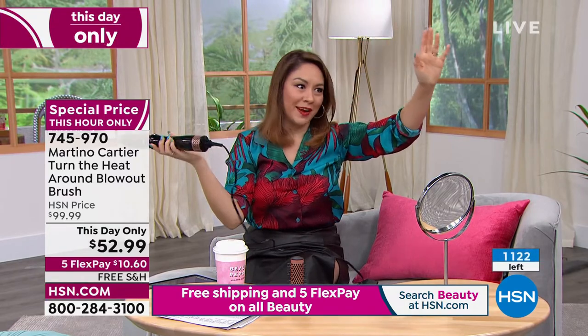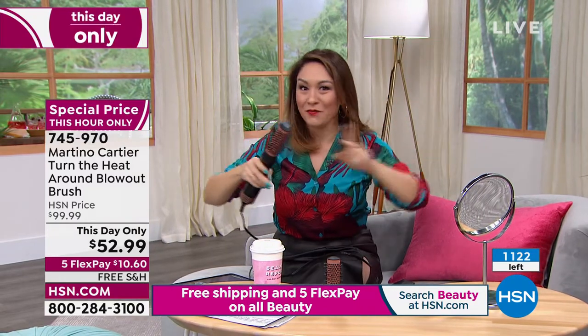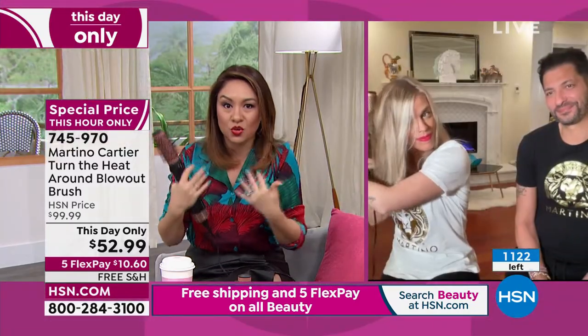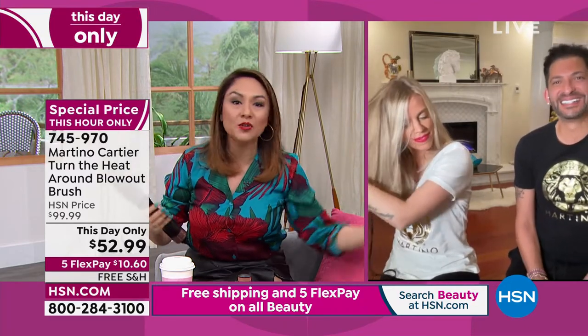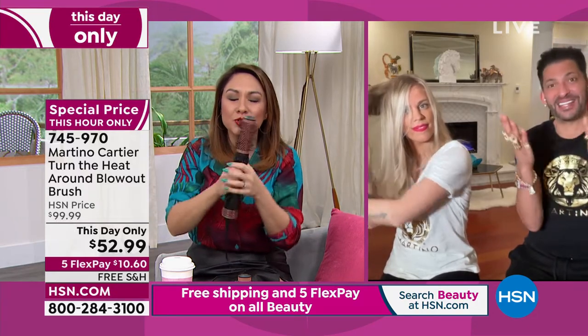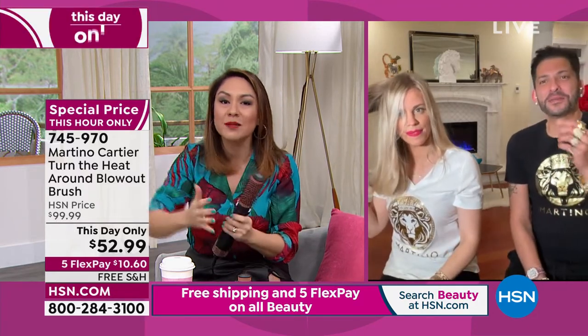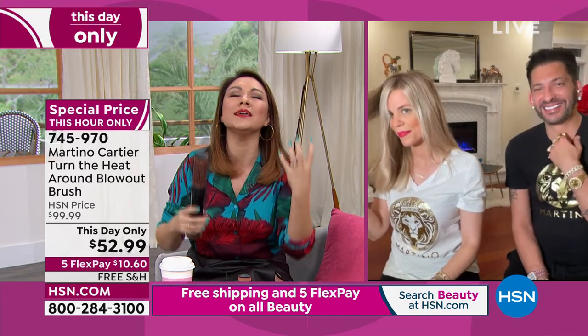I cannot do two things at one time — we all know I am not a multitasker. If I can do it, anybody can. Martino, you know I own everything you put out, because I am your target person — I don't know how to do hair. Martino never comes to the studio anymore, so I have to purchase all his items and take them home. It's like having Martino at my home because you make it easy.